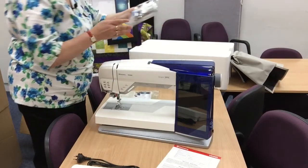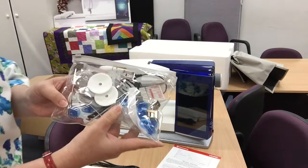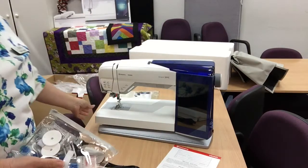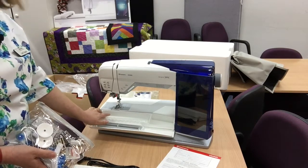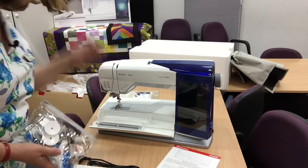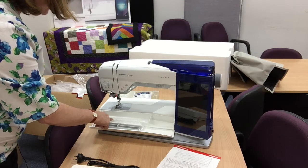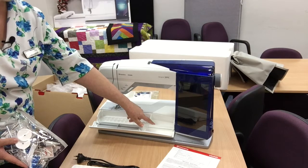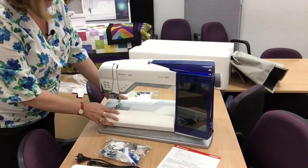We're going to show you the accessory pouch — everything's in here. There's a place for everything inside the accessory tray. Each of the little feet have a letter, so we go A, B, C, G, E, F and so on. You've got places for your bobbins and for your other elements at the end. It's quite long, so we're going to show you how that comes off the machine — it comes right out.